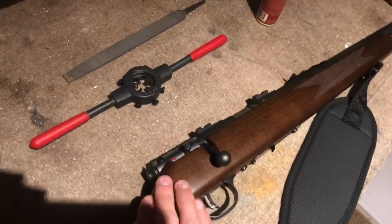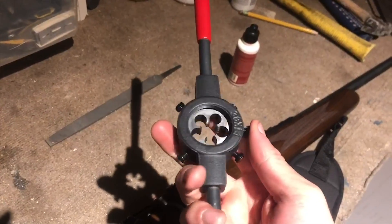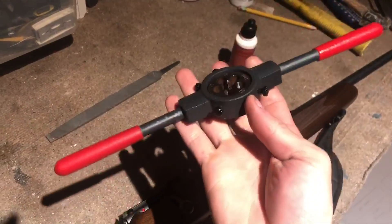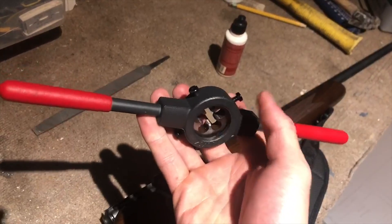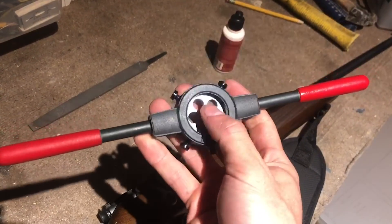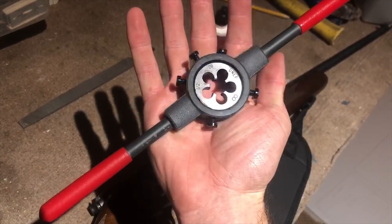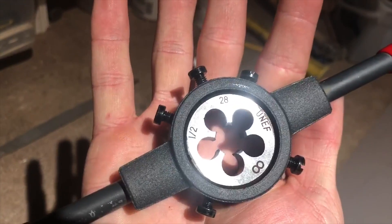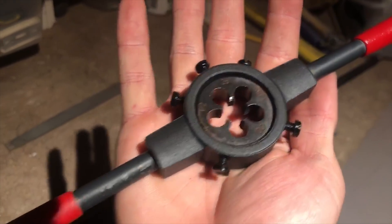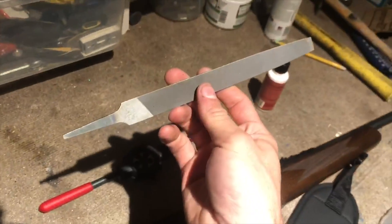Some things you'll need — obviously your gun, and you're going to need your die set. I got this on Amazon; it came with both pieces — the handle piece and the actual cutting part — for $15. Really good deal. You'll see it's 1/2 by 28 right there.